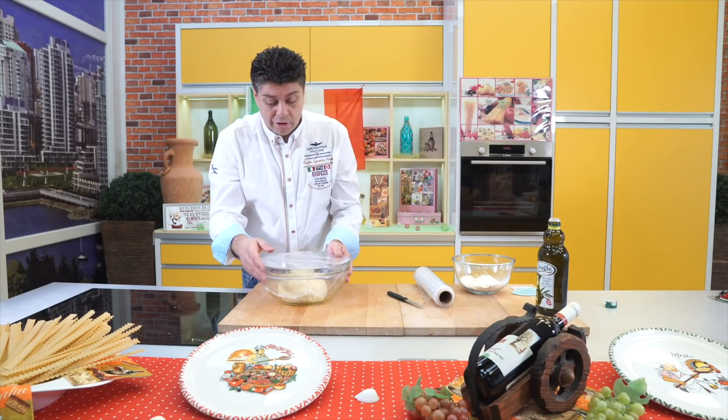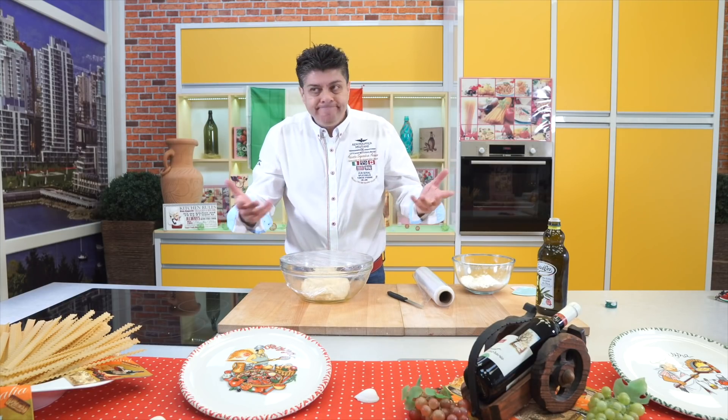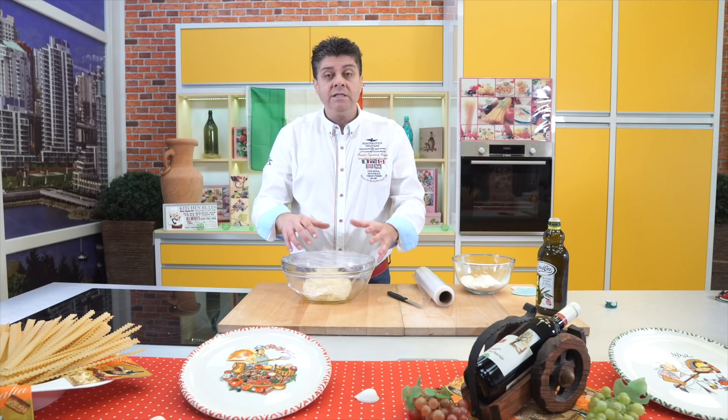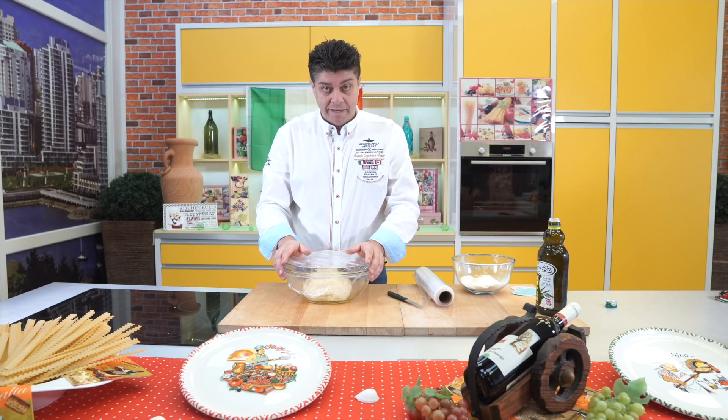Now ideally put this somewhere warm — by a sunny window or in the oven at 45 degrees — and it takes about 45 minutes to an hour. Because it will work and puff up. When it doubles in size, we'll be ready to make the pizzas.